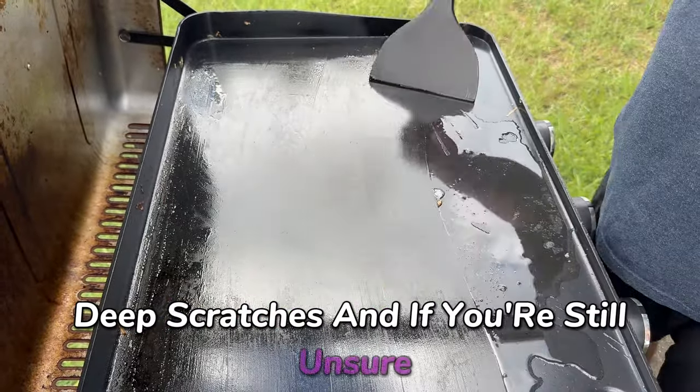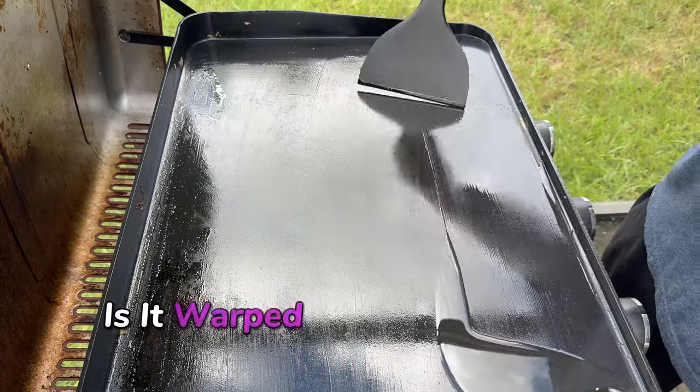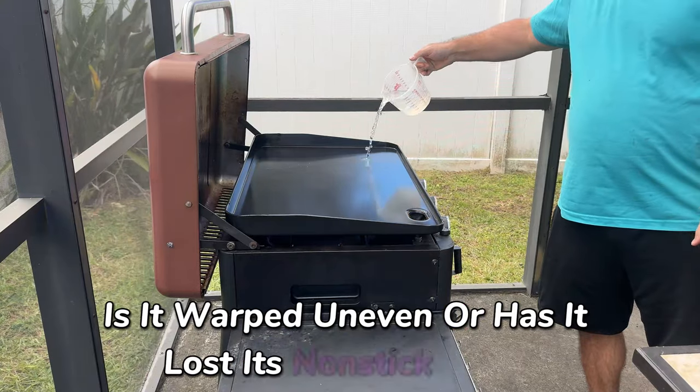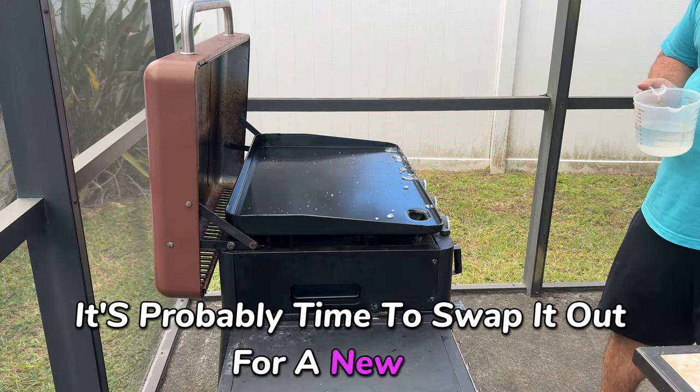If you're still unsure, take a closer look at your griddle surface. Is it warped, uneven, or has it lost its nonstick magic? If any of these ring a bell, it's probably time to swap it out for a new one.